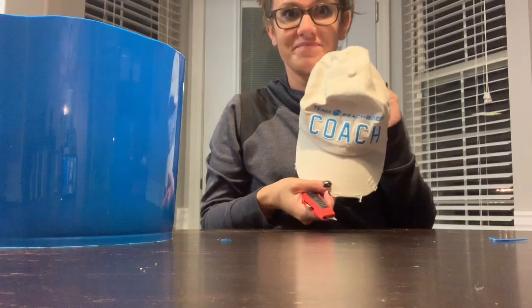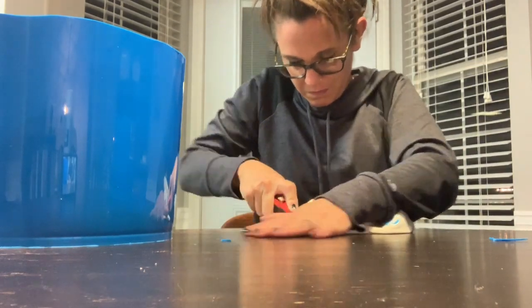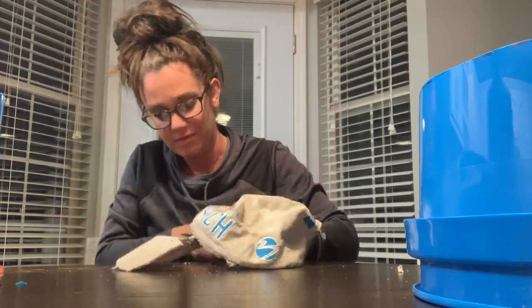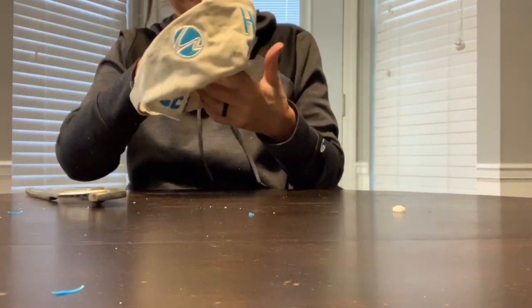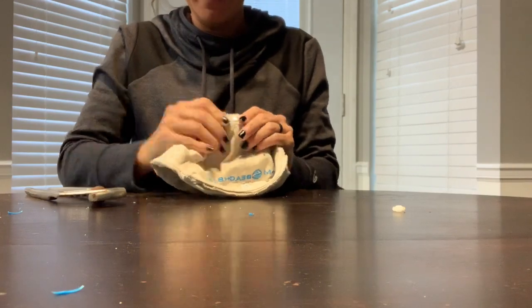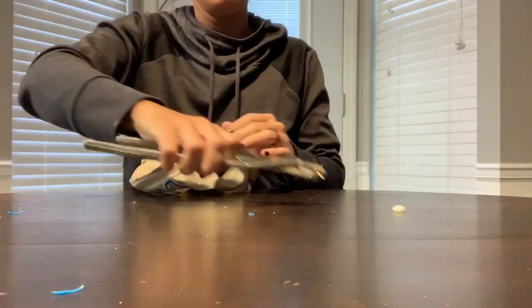Now I am just cutting the bill off of the hat that I'm going to glue on the inside of the bucket to hold it nicely on my son's head so it doesn't wobble too much. I'm just taking a pair of pliers to pop off that little circular rivet on the top of the hat so it's more comfortable and will glue down in the bucket a little easier.